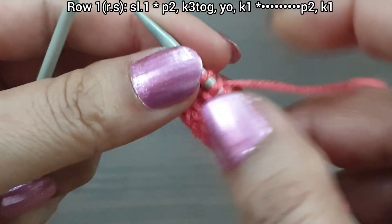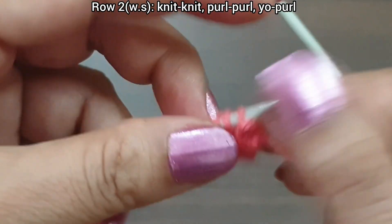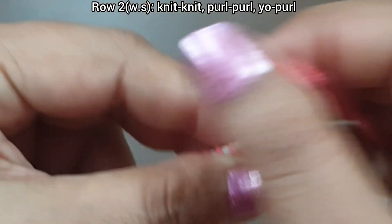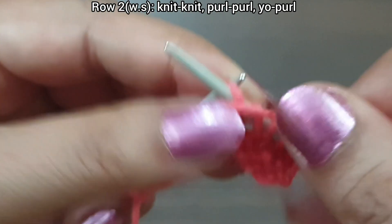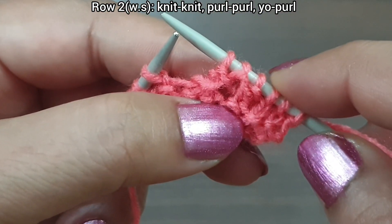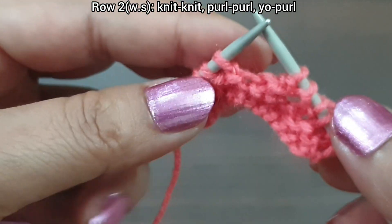Now the second row, wrong side. In this row, knit as knit and purl as purl, slip edge. From here we start our repeat pattern: knit 2 (1, 2), yarn in front, purl 3 (1, 2, 3). That's our repeat from here to here: knit 2, purl 3. Again we repeat this pattern as many times as you have.